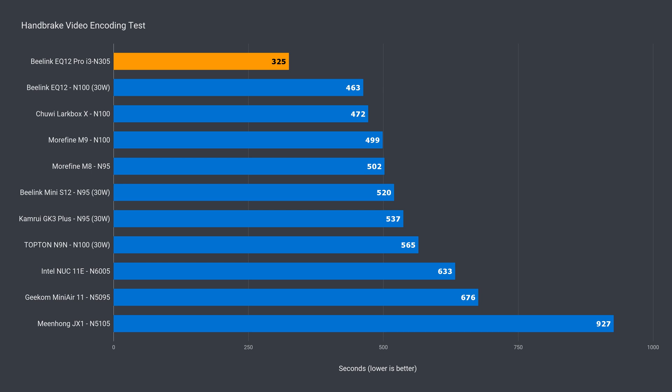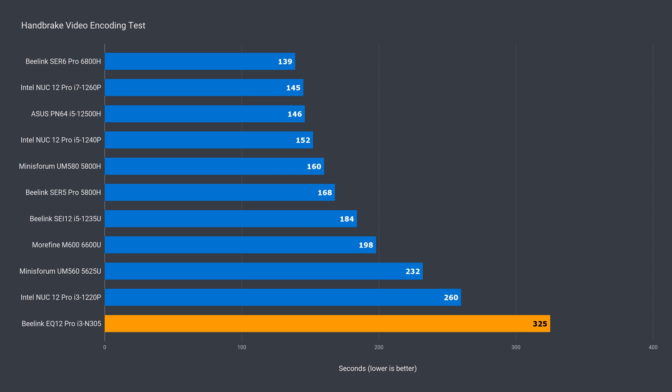Back to the budget minis for video encoding — first place again. Not that shocked. A decent 30% improvement. But against the mid-range, it gets an E for effort.